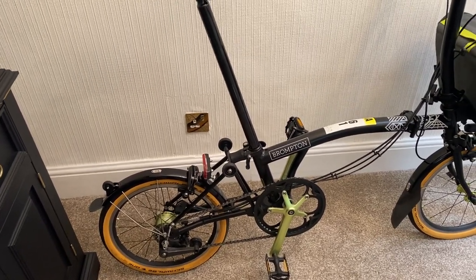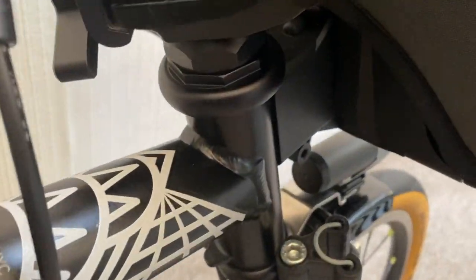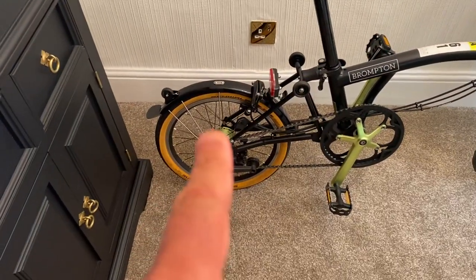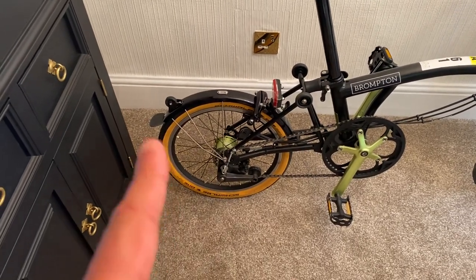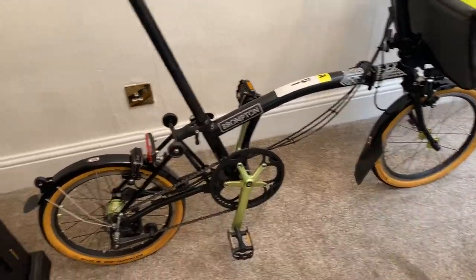It has the aluminium headset to make it more lightweight. It also has the titanium mudguard, and the inner tubes are lightweight as well, front and rear, just to save even more weight.